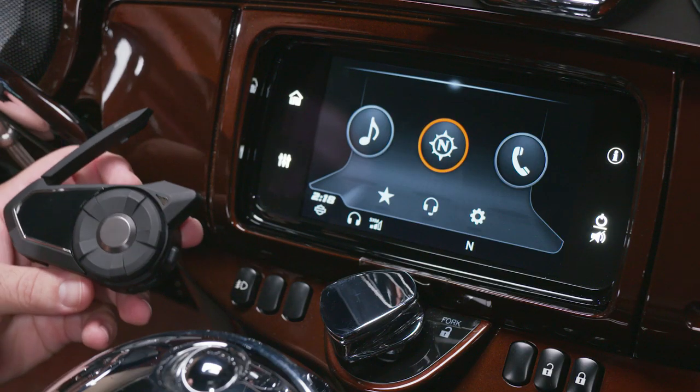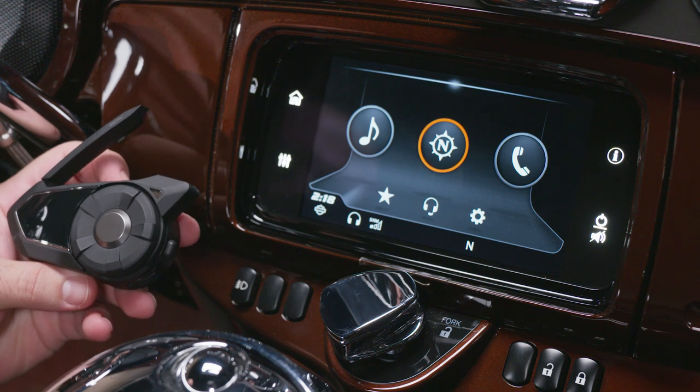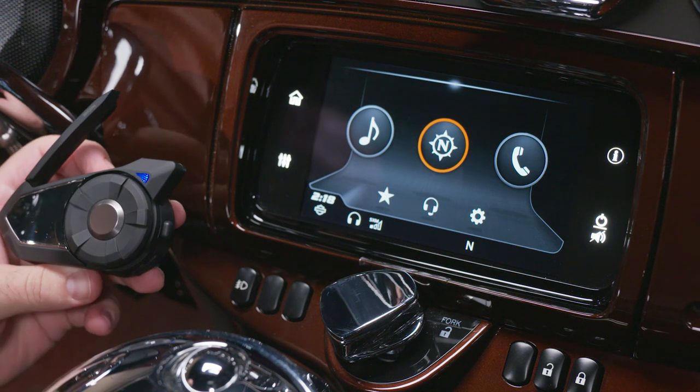Here I have a 2019 CVO. To begin, let's power on the Boom Audio 30K headset. Pressing and holding the center and phone button for a second will power on the device.